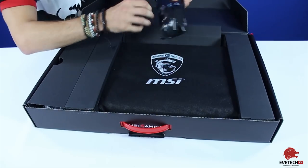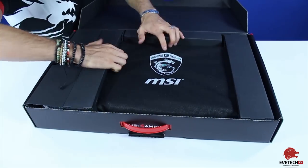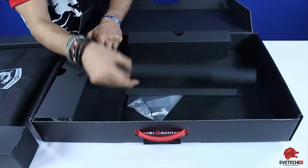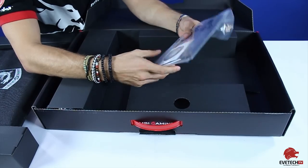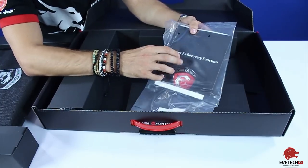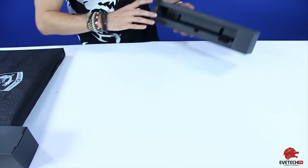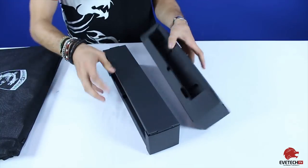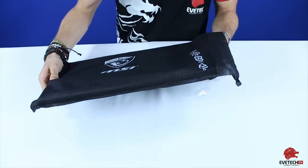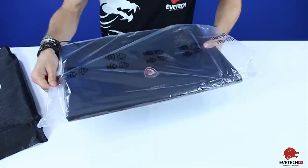If you buy at Evetech — and if you don't believe me — this is the little packet that has your MSI gaming mouse inside that you get when you buy at Evetech. At the bottom compartment, neatly tucked away, you've got your user manual, your quick guide, a poster, as well as your hotkey recovery functions card that tells you about the 10 different configurations. You also get your driver disc. Then there's a sleeve covering the laptop, and another plastic covering just for added protection against dust — you slide that off.